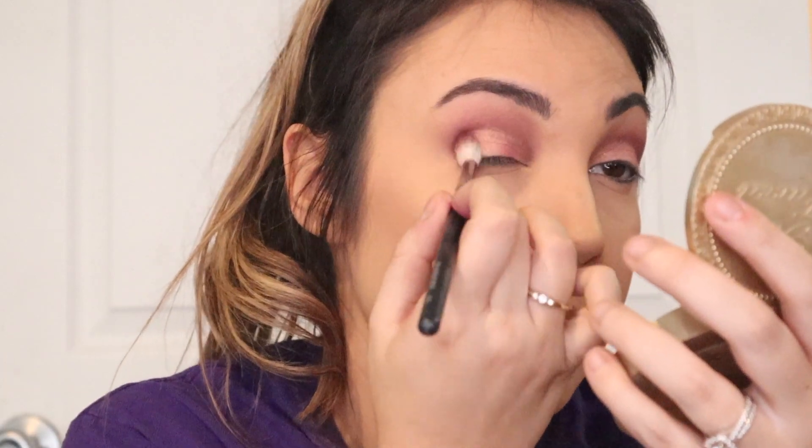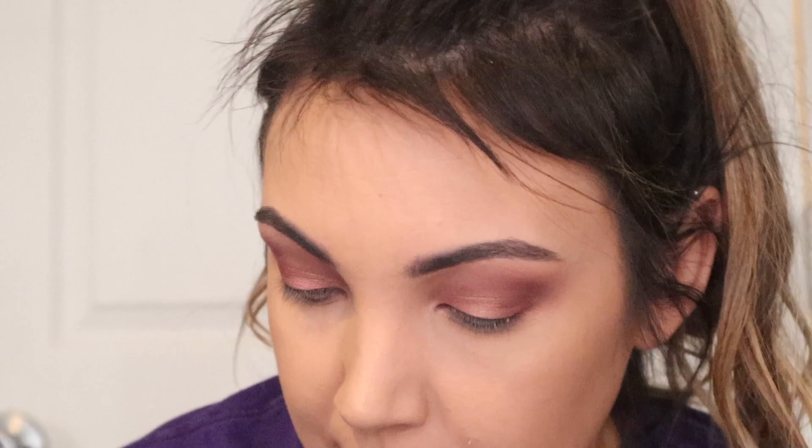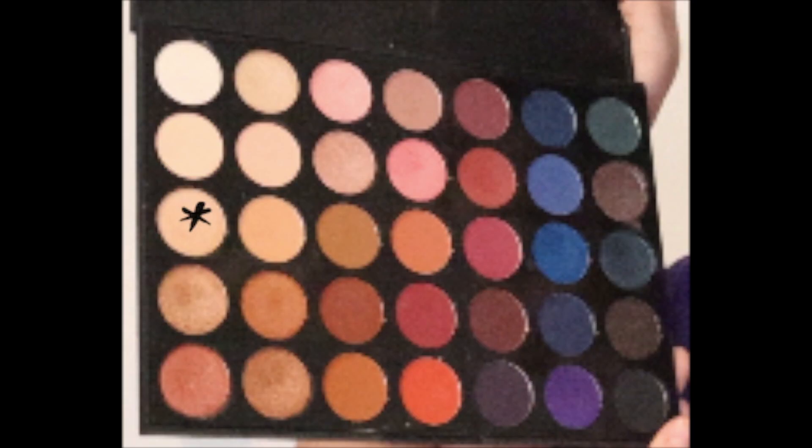Now working backwards, going in with that same Morphe M573 brush — not putting any extra pigment on — just tapping it in the corner, deepening up the outer corner, and bringing it across to blend out the color and mix it in with the sparkle a little bit. The eyelid isn't as pigmented as I wanted so I'm actually going to go into the color left of our transition color and put that right in the center to see if that helps with a little more pop. I like that, that's pretty! Makeup is all about just playing, testing the limits, trying something new — and wiping it off several times before you get it right.